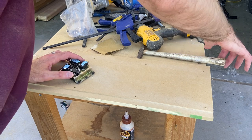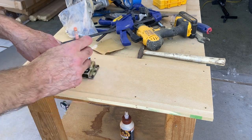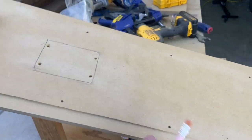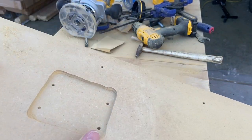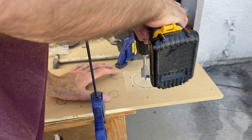Now we're going to flip the control panel over on the underside and route out another groove for the joystick to sit in. This is going to sit deep into the underside of the control panel. If you don't do this, your joystick is going to sit way too low and be uncomfortable. You have to cut this out, groove it, and then place the joystick in that groove.